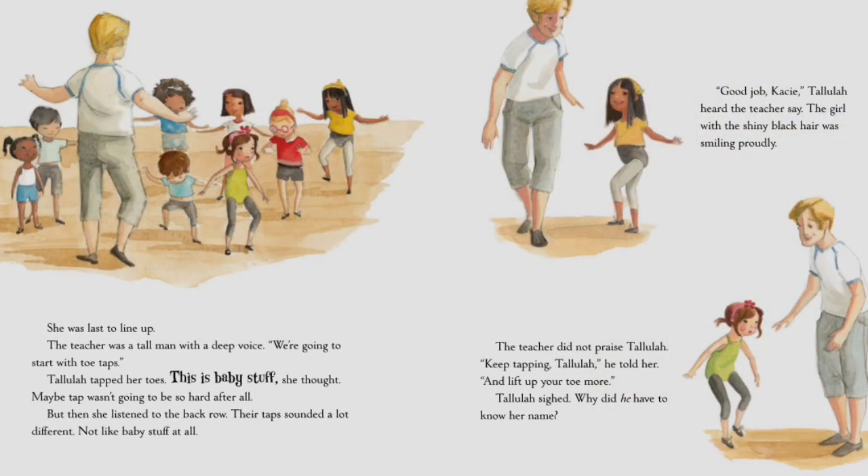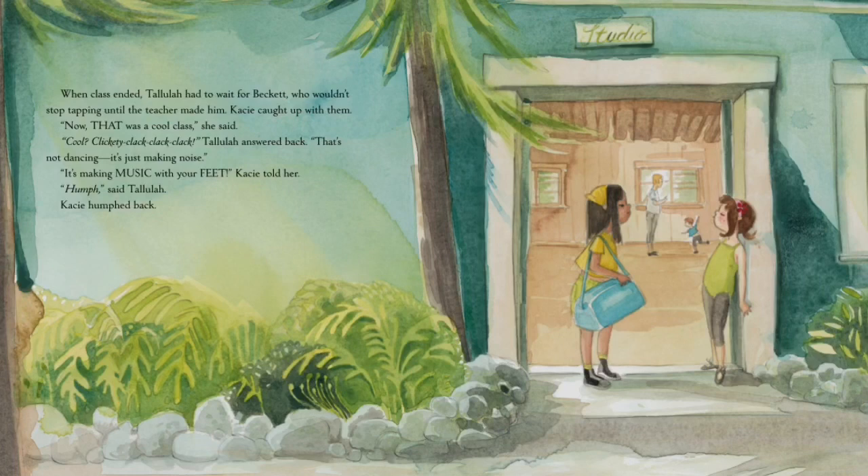She took her time putting on her brand new tap shoes and was last to line up. The teacher was a tall man with a deep voice. 'We're going to start with toe taps.' Tallulah tapped her toes. 'This is baby stuff,' she thought — maybe tap wasn't going to be so hard after all. But then she listened to the back row. Their taps sounded a lot different, not like baby stuff at all. 'Good job, Casey,' she heard the teacher say. The girl with the shiny black hair was smiling proudly. The teacher did not praise Tallulah. 'Keep tapping, Tallulah — lift up your toe more.'